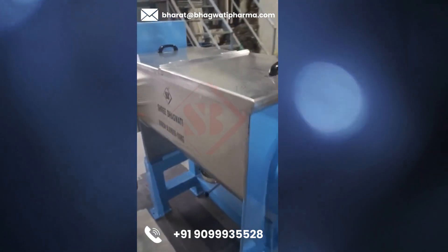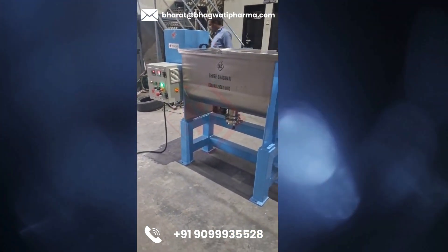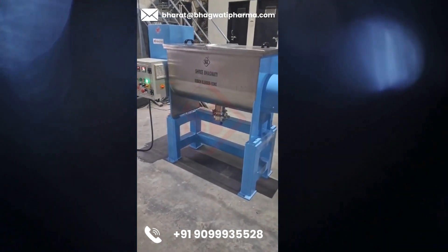Ribbon blenders are commonly used in industries such as food processing, pharmaceuticals, chemicals, and cosmetics for mixing dry ingredients to create homogeneous blends. They are favored for their versatility, efficiency, and ability to handle a wide range of materials.